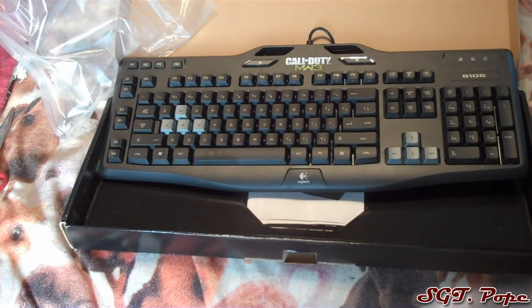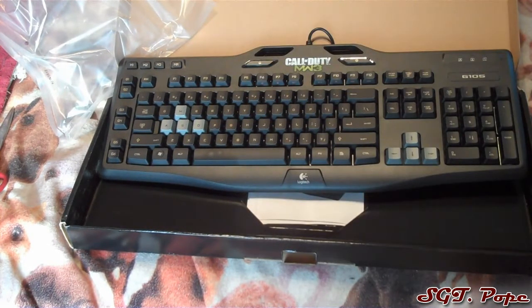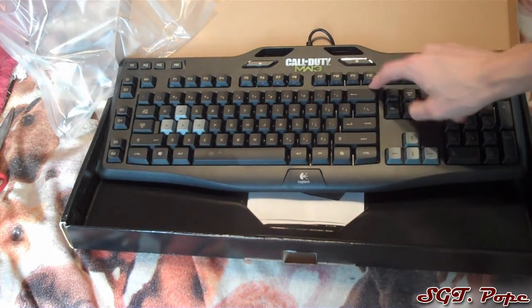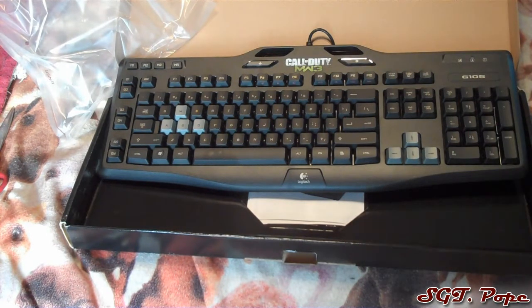Hopefully you guys can see that — yep, you can. It's nice that the keys are different colors. My Microsoft one doesn't have that, so that's definitely kinda cool. I heard that the media buttons aren't lit up on some of the reviews, so that kinda sucks, but I don't know, it's not that big of a deal.